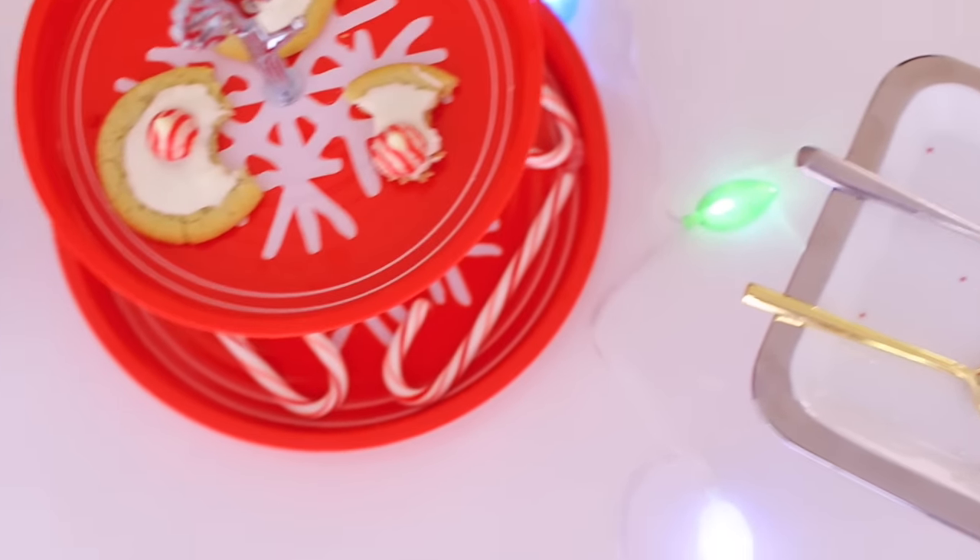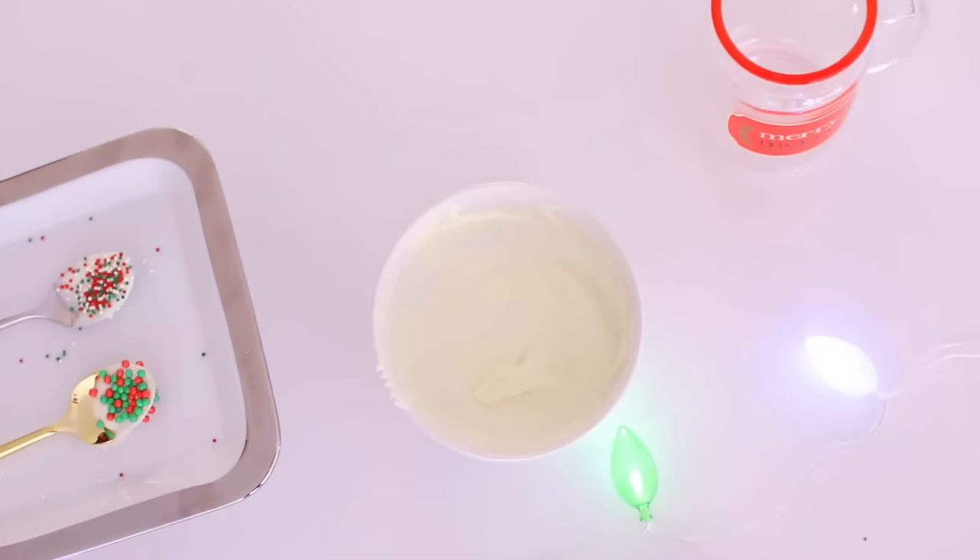Today we are going to be showing you guys some really fun and cute and easy DIY treats for holiday parties and just Christmas time. They're so cute, and they taste really good too. They look cute, they taste good — it's amazing, it's a good time.